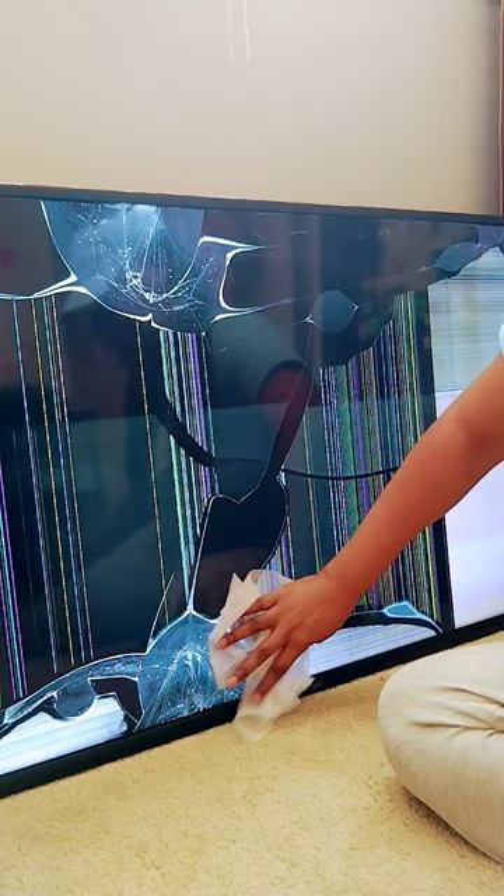All right — y'all know dang well, go get a new TV.